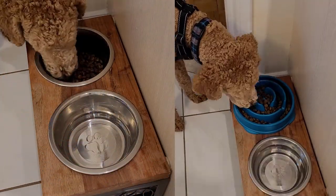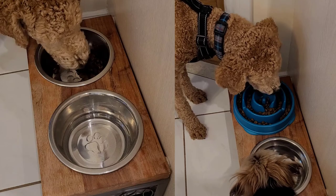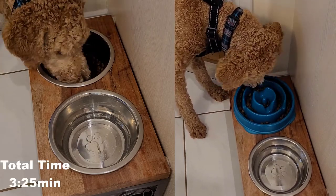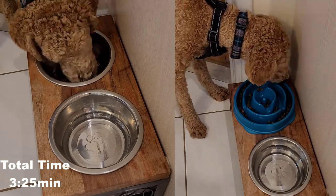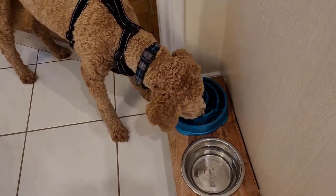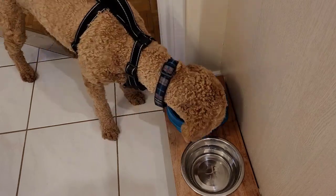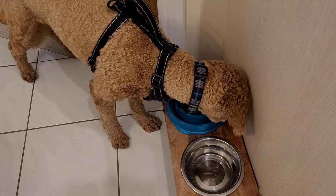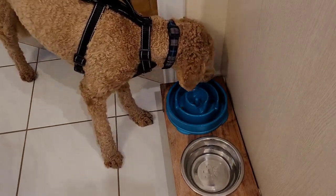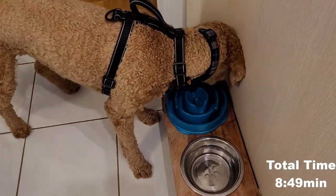I've sped up both videos of my dog eating using the same speed. Using his regular bowl, he finishes his meal in 3 minutes and 25 seconds. Using his new bowl, he takes almost 3 times as long, finishing his meal in 8 minutes and 49 seconds.